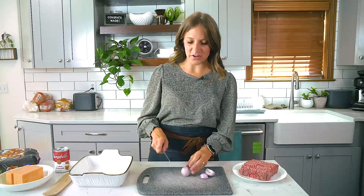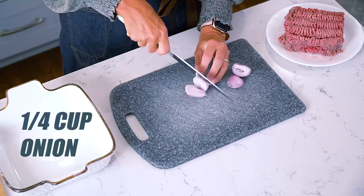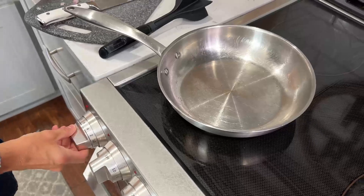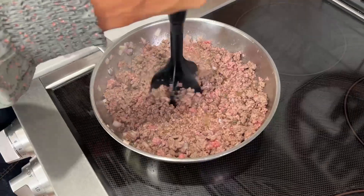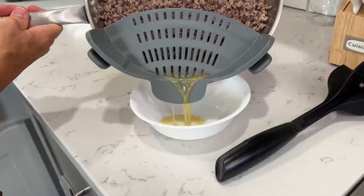The first step is browning ground beef and some onion together in a skillet. I'm going to go ahead and dice about a fourth of a cup of onion. Heat a skillet over medium heat and then add the ground beef and then the diced onion. Cook and crumble that together. After the beef is completely browned, go ahead and drain off the fat.